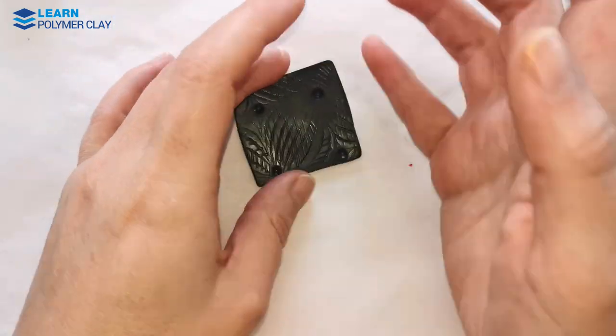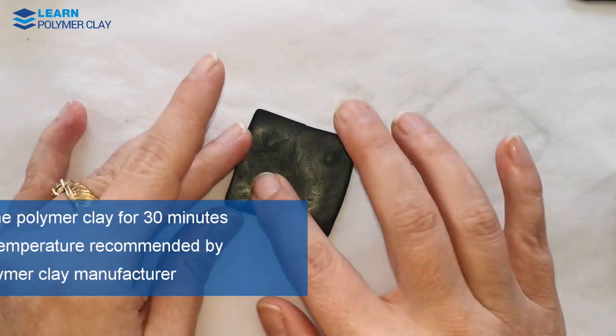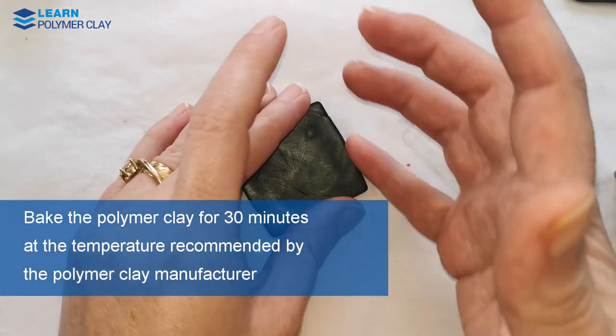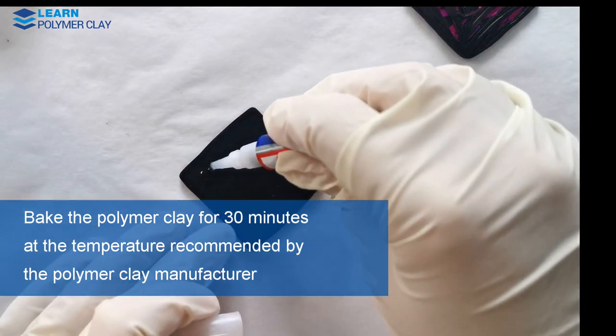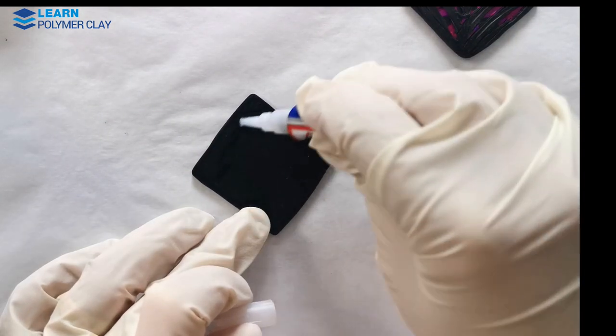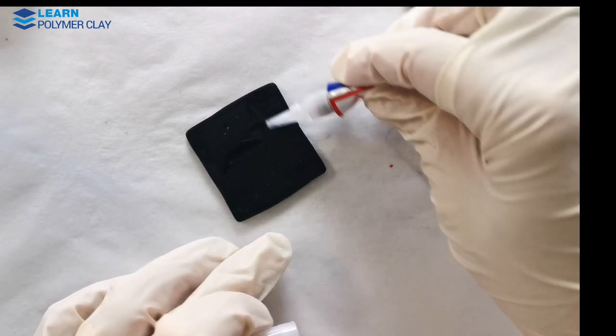When you are happy with the look of the piece, put it in the oven for 30 minutes and bake it at the temperature recommended by the polymer clay manufacturer. Then let the clay cool down.